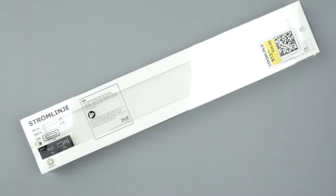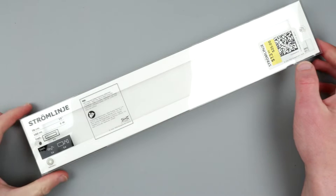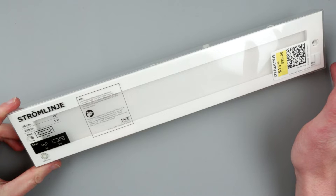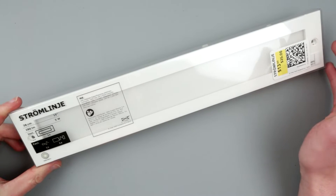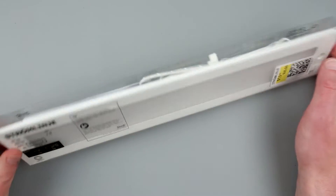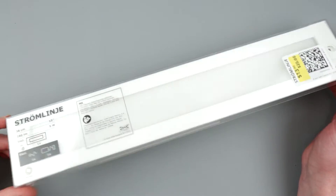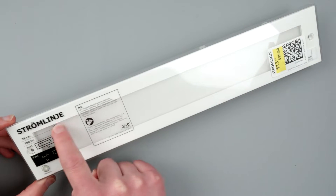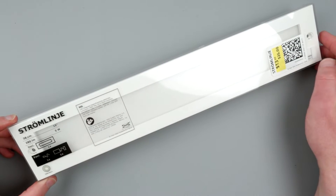Hello, dear friends, welcome to the Electronics channel. This is Uncle Misha. Today we have something from IKEA again. I always try to get into the sale section when I visit IKEA, and I'm always finding something on sale there.